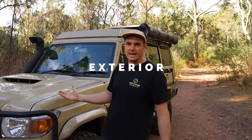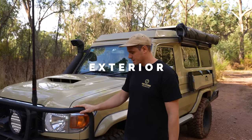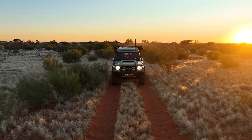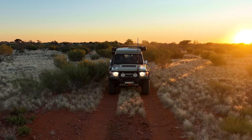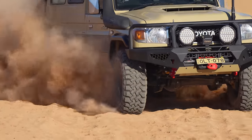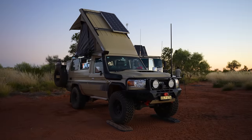We'll start at the front of the car with the bull bar. This is from Off-Road Animal — it's a Toro bar. I think it looks absolutely fantastic; that's the main reason I went for it. It just looks so cool and really complements the lines of the front end of the car.